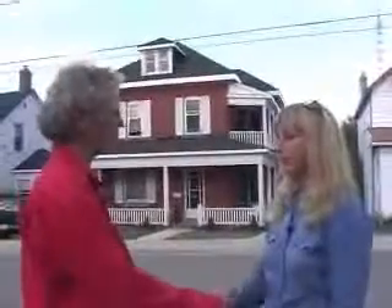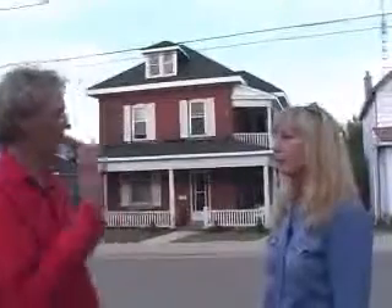Thanks, Vanessa. I really appreciate your teaching me all this new stuff. You're very welcome. Be sure to let me know how you make out. You bet I will. Thanks again.